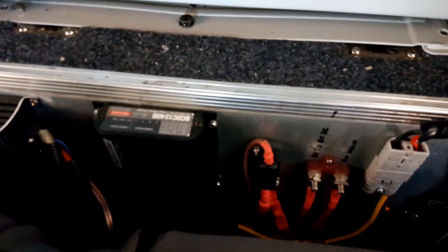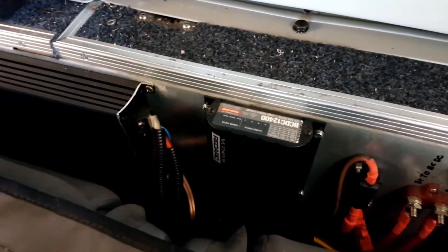We use a Redarc BCDC 1240D. It has a direct solar input which is great — plug and play.